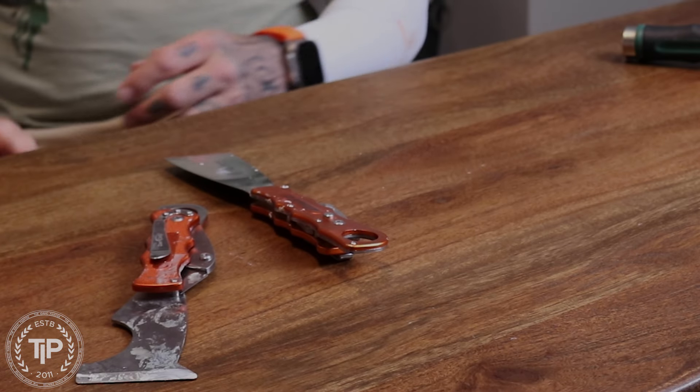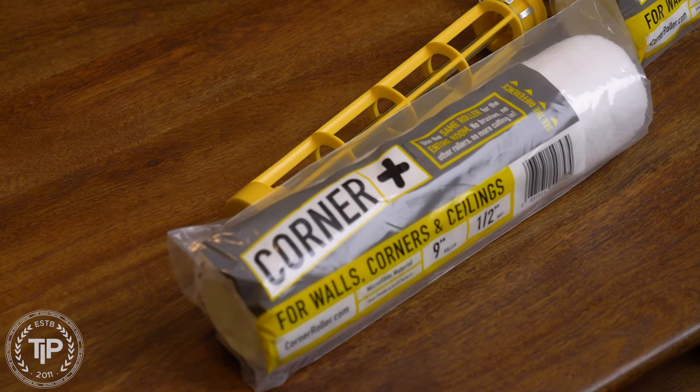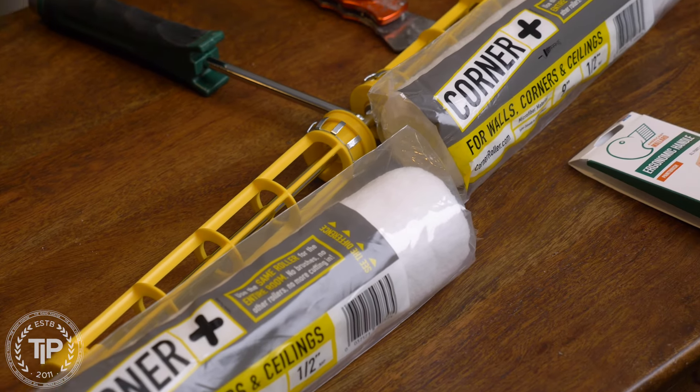Today is Tool Talk Tuesday. I'm Chris the Idaho Painter. I'm going to be doing my video series once again about tools I would recommend or tools that I wouldn't recommend here on Tool Talk Tuesday. Today I've got three tools in front of me — another version of the two-edged knife, the American Mallard paintbrush, and the Corner Plus Roller Frame. Two of them I would recommend and one I would not recommend.